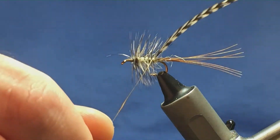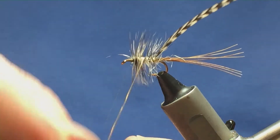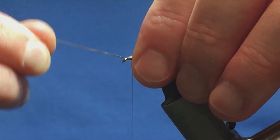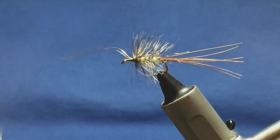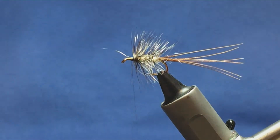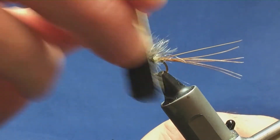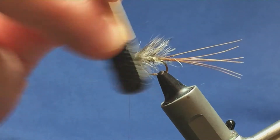Now, keeping a hold of your tip, just come round with your oval gold tinsel. You're looking for four or five turns of the oval gold up the body. Now bring your oval gold in front, remove the stem keeping that tight. If it's going forward, stroke it back, bring your thread in front, a couple of turns to secure that in. Come in and trim that away. I'm just going to come in with a wee bit of alcohol to just bring out any of the fibres that I may have caught in when I was winding up the oval gold tinsel. Stroke that back.